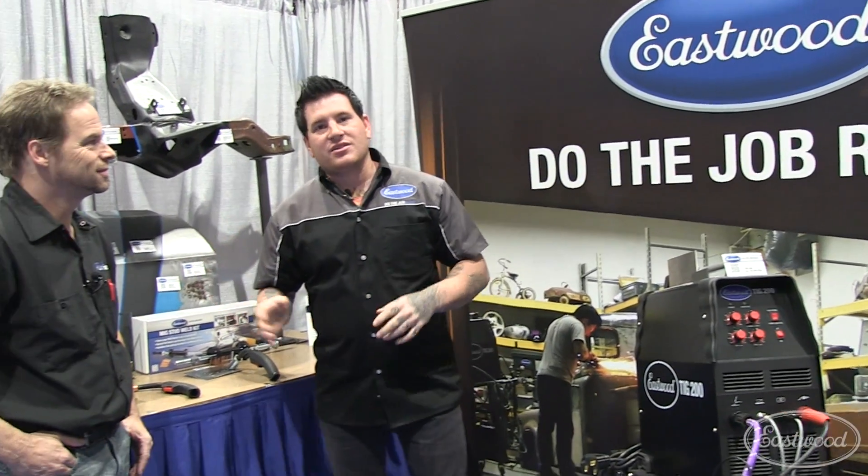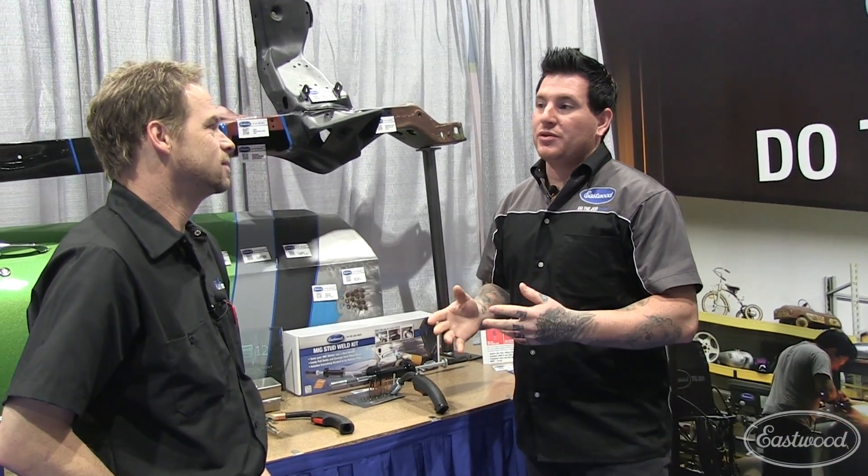We're at SEMA 2012 with Kevin Taits talking about new products. A big thing this year is saving space with our new products.